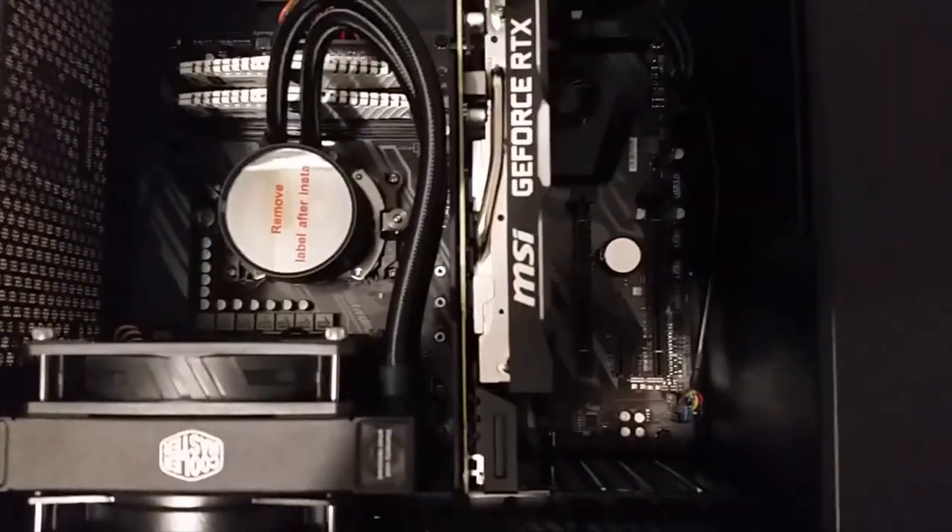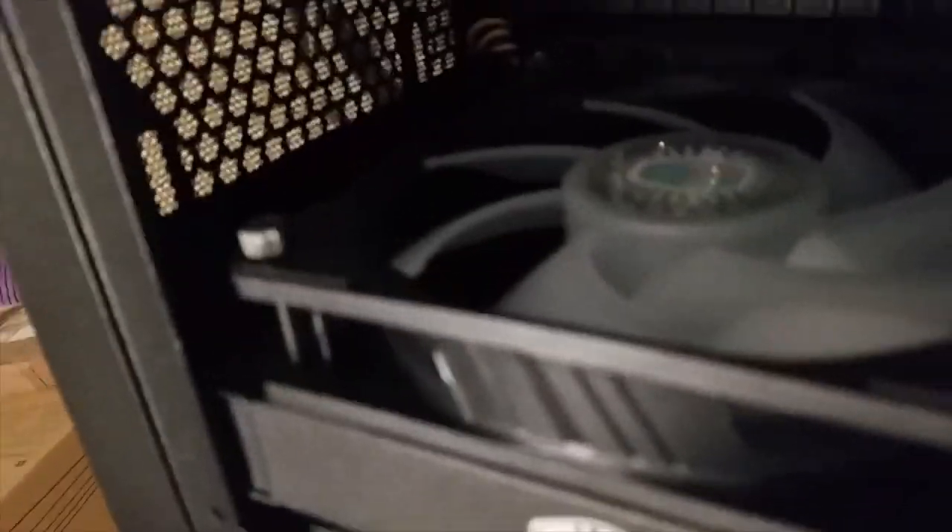You guys aren't ready for this. Look at this beast. What does it say? Remove label after install. Oh my god, look at that thing — it reflects me. You can see my Samsung S5. I have a hat on because I just came from outside, but that's much better without the hat on. That looks so clean. Oh my god, look at that graphics card — I love it. It looks so clean, all organized. Water cooler, nice fan, two fans on the front, two sticks. Oh my god, I'm so excited — I want to hook this thing up right now.